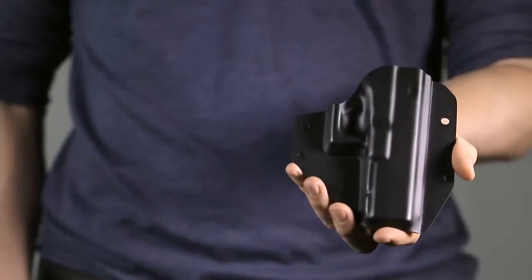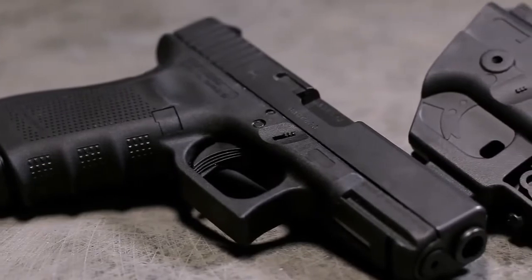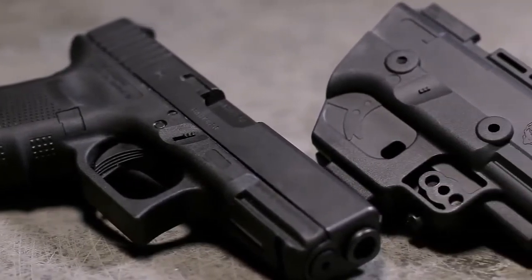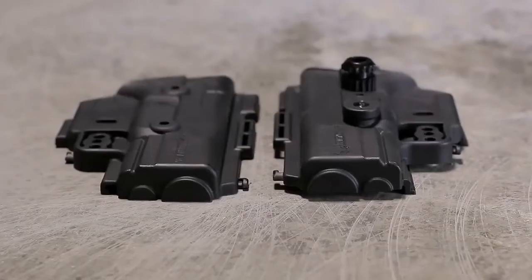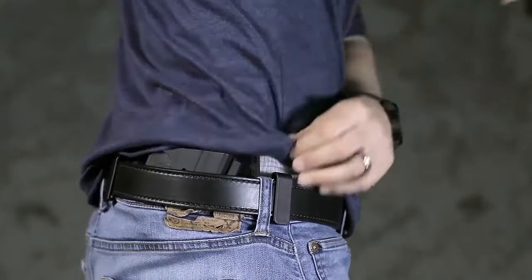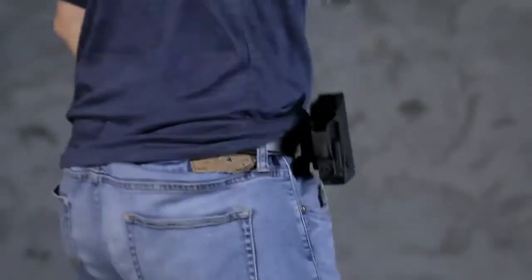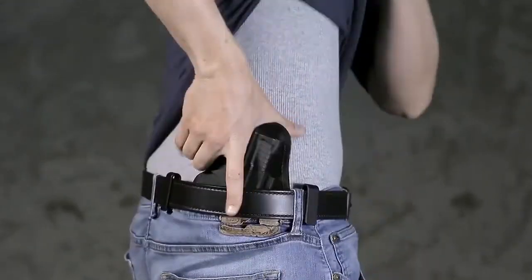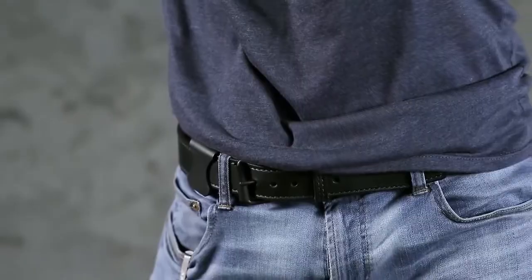This is our old shell, and this is our new shell. By focusing on the holster's intricacies, we've managed to contour every line of each handgun, cutting out any excess material. Its minimalistic profile allows you to conceal your gun like never before, while offering a perfect fit and feel when holstering your firearm. The shell's new polymer blend is made from the same material found in some guns and offers heat and abrasion resistance far superior to Kydex.